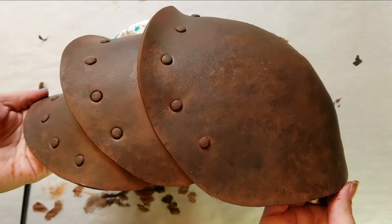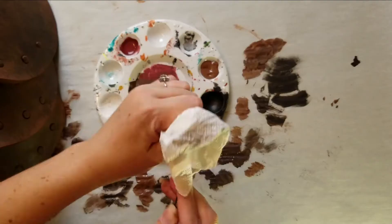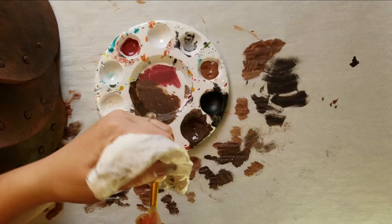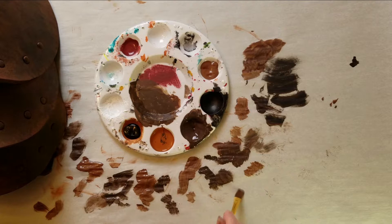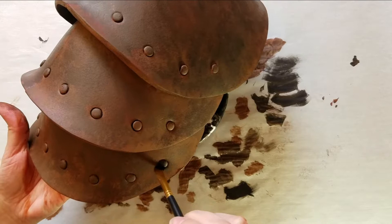This is basically what you end up with. Once the main base layer is done, you can go into the shading, which is more of the weathering part. What I do is use a very small amount of black paint with a very dry brush, removing as much paint as possible — because I'd rather add on to it than accidentally put too much.